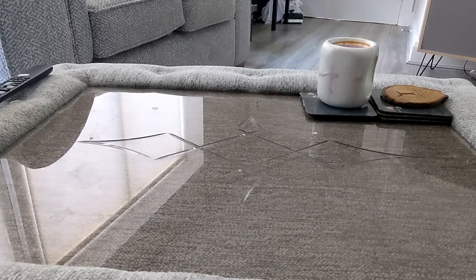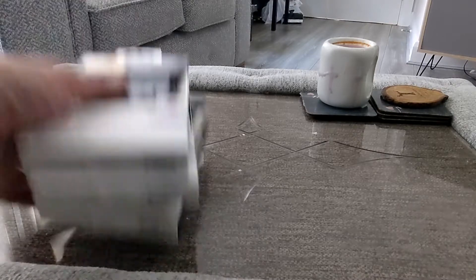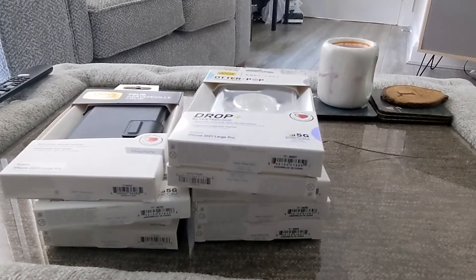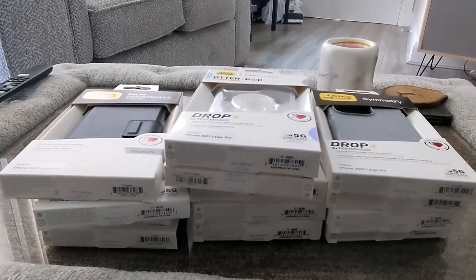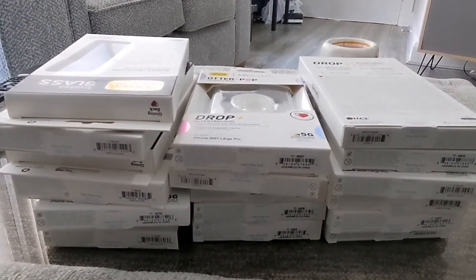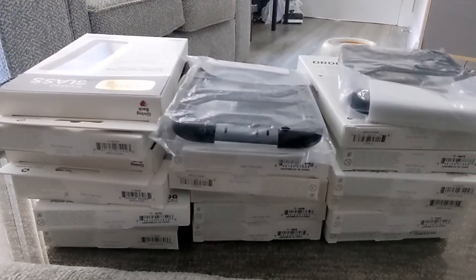On to the next one — let's have a look. I'll just give you an idea of what we've got. That's just one box.